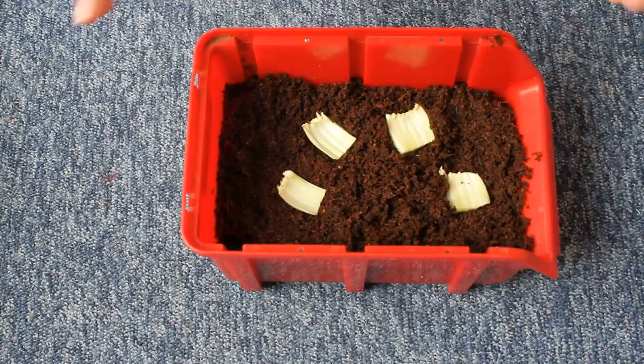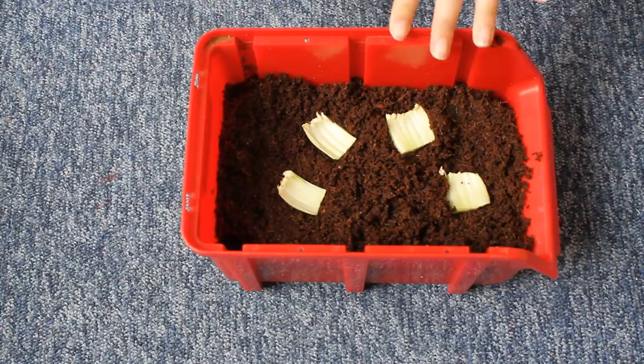Most adult insect stages — like butterflies — have their main focus on reproduction rather than eating, whereas the larval stage is all about eating and growing. So you'd think the adult flies might not need much food, but I've actually found the flies do attack the food scraps, so I'm going to leave some in there.